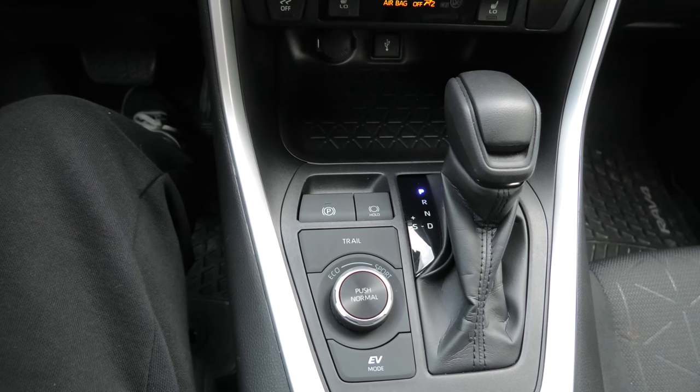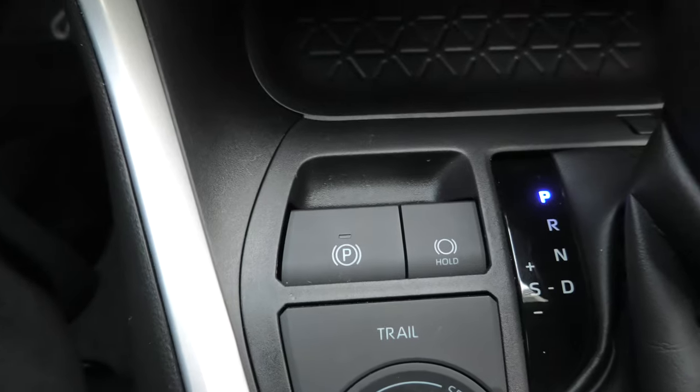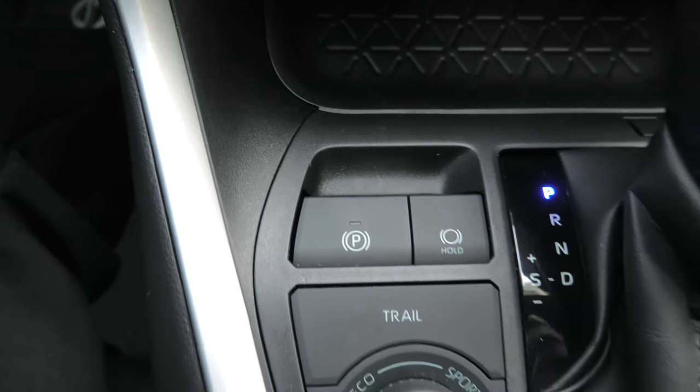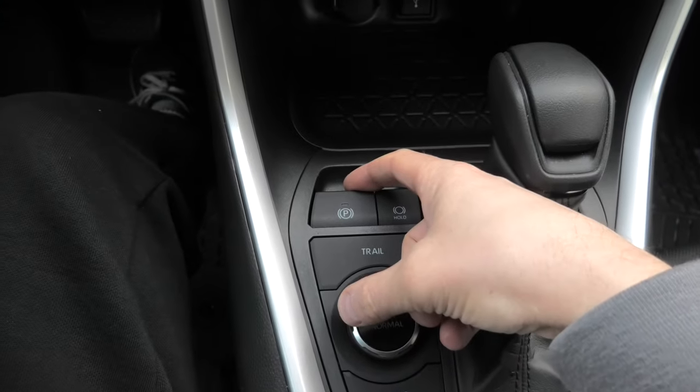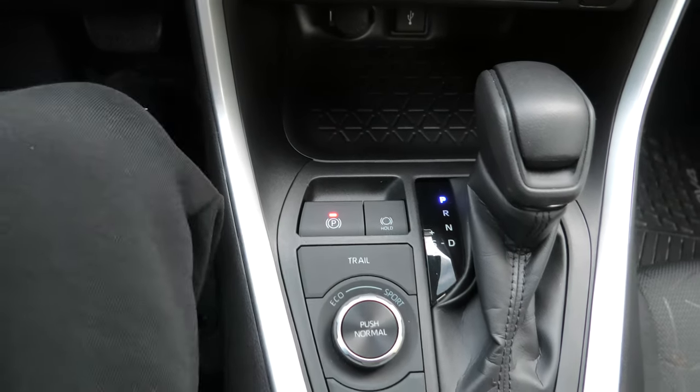For example, right now the vehicle is in park and the parking brake is released. To set it, I'll have to pull the button manually. Right now it is set.